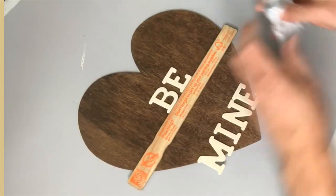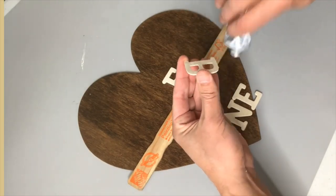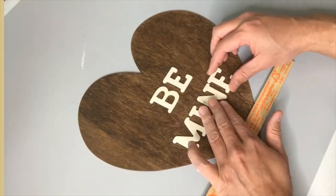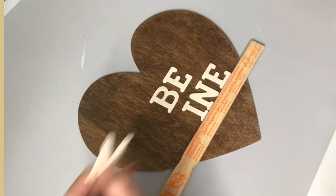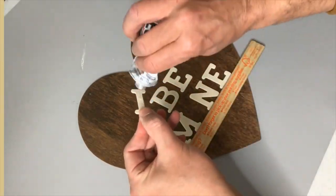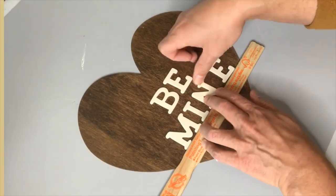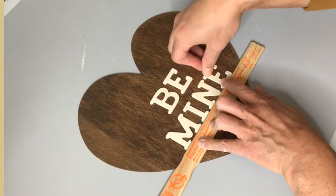These wood letters from Dollar Tree come 26 letters in a pack — one for each letter of the alphabet. I had to buy two packs because I was intent on creating the phrase 'be mine,' which I think is such a classic Valentine's candy heart phrase. I decided to use E6000 glue to attach the letters onto the wood cutout rather than a hot glue gun, because painted or stained surfaces don't always work well with hot glue.